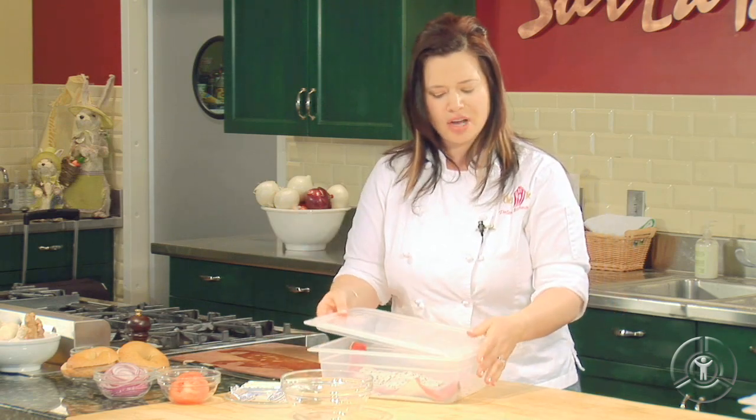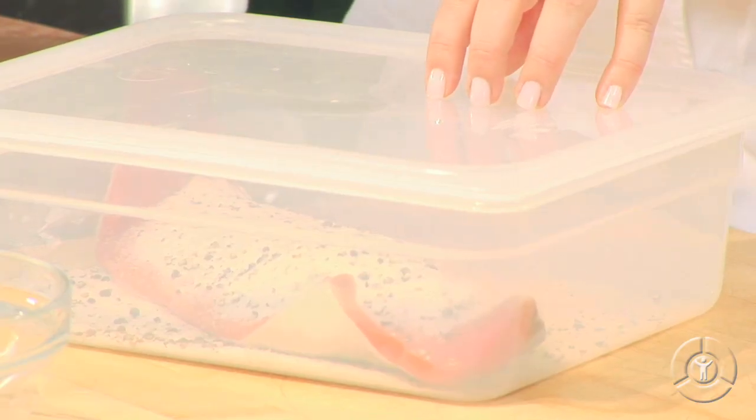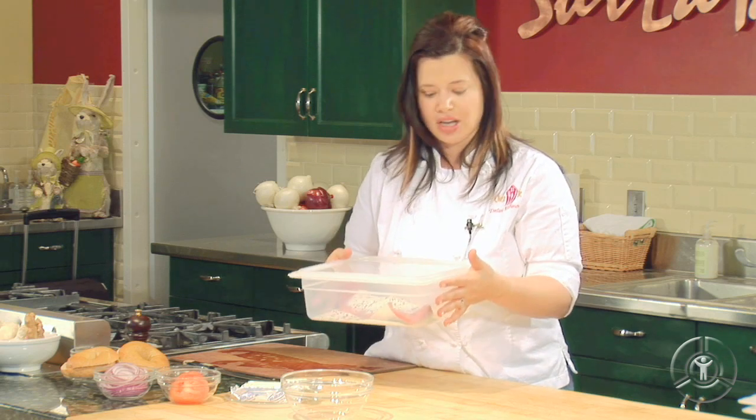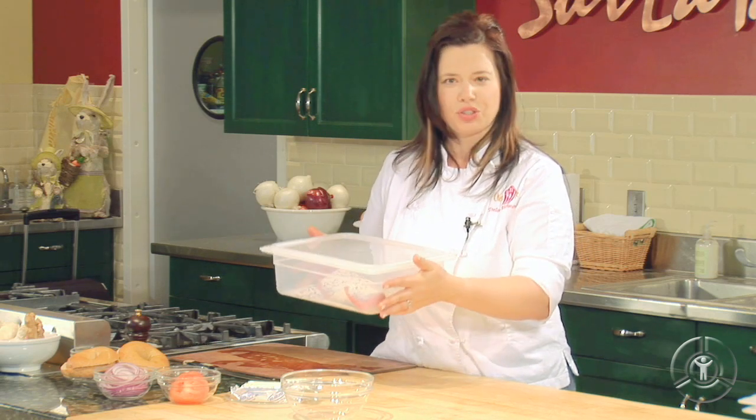I recommend curing it 24 hours. Don't go too much longer or it'll get a little bit salty. What's happening here is the liquids and the juices in the salmon are coming up, dissolving that salt and sugar mixture, and then bringing it back into the salmon to cure it. This is called osmosis. When we take this out, you're going to see that there's going to be a little bit of liquid around our salmon. But this one's ready for the refrigerator, so let's put it in.